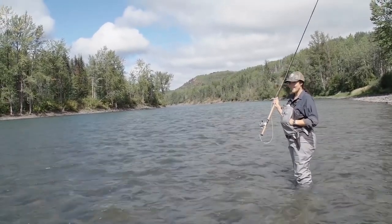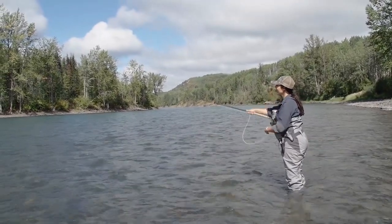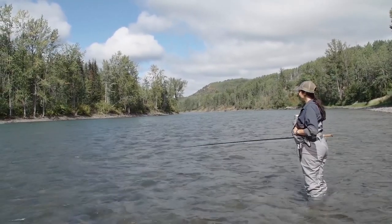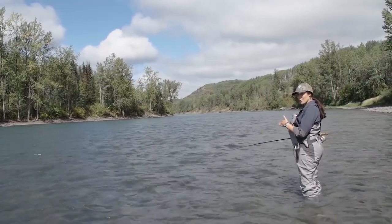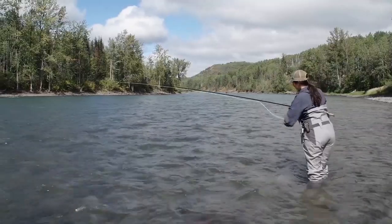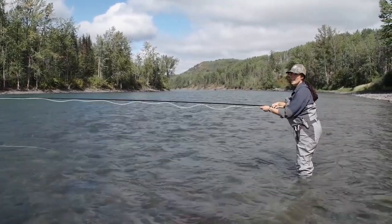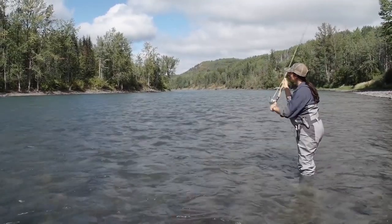It's not that impressive — it literally looks like this. Not that hard, is it? Pointing the rod at the fly, we're going to allow it to swing into shore, otherwise known as the dangle. And now we're going to incrementally let out maybe four feet at a time, slowly covering the water just a little bit.